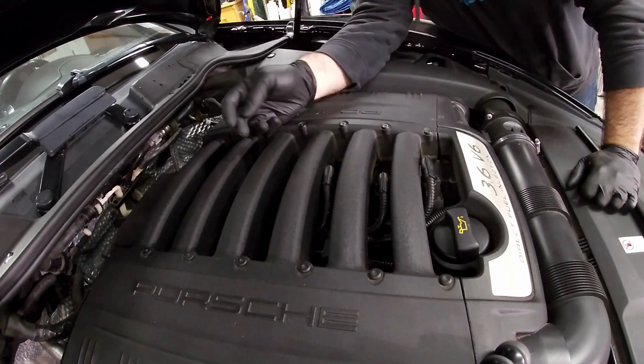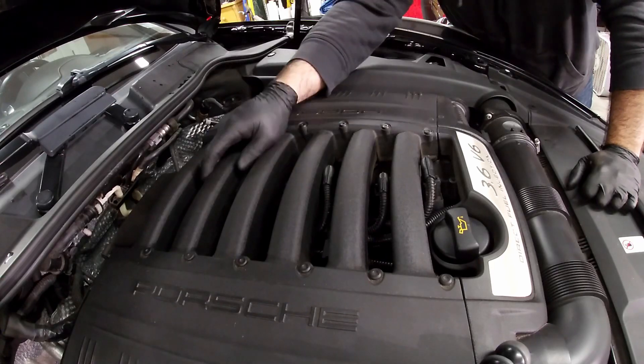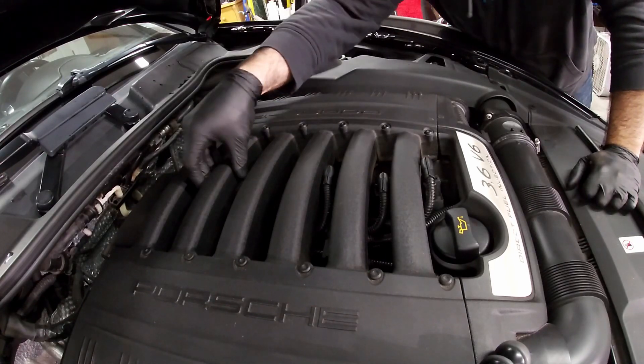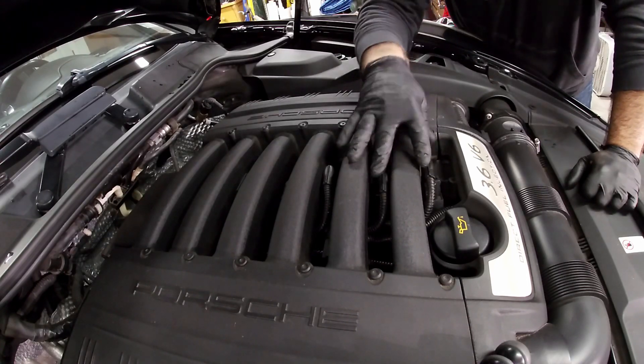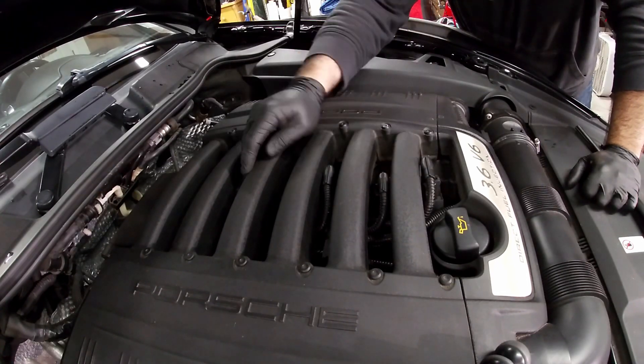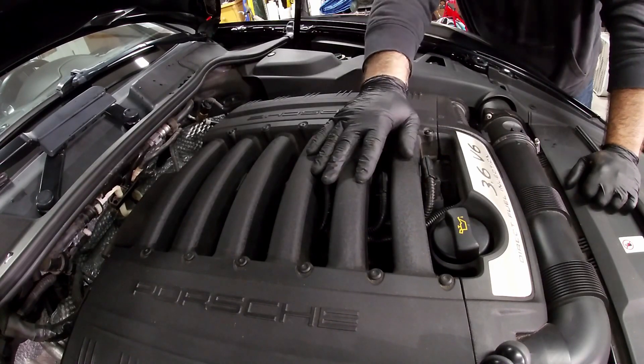I'm only going to do the first two because you can repeat the steps for the other ones, except that the rear ones get a little bit more difficult — they're more recessed down lower than the top of the intake manifold, as opposed to the front ones which are pretty much level. It takes a little more work to get to the rear ones, but the procedure is the same.